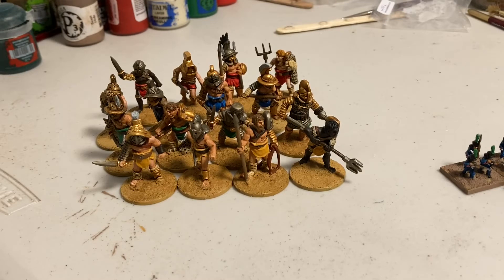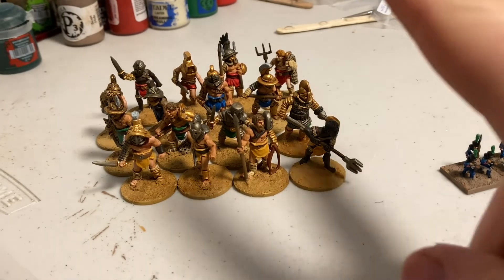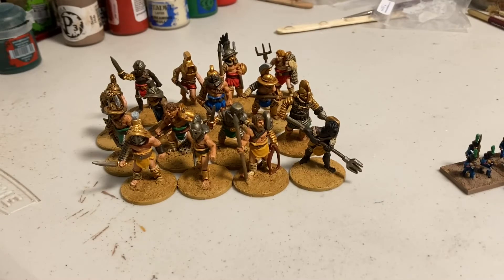You'll see there are four different colors — kind of like teams, though they don't have to be. I just wanted to make sure I had different colors throughout. They're really nice models — I've been wanting these for a long time and I'm very happy with them. They're just really nice sculpts, though you'll see some areas I didn't clean up very well, like a mold line down the arm.